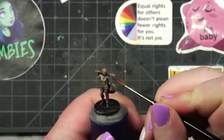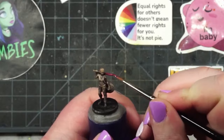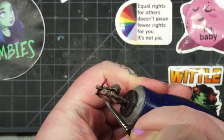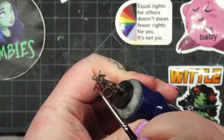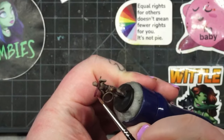Once you're satisfied with the tone you've established with those washes, we're going to move on to painting the weapons. I've chosen red to give it a horror movie feel — we're going for a cinematic vibe that matches the intense and palpable feeling you get from playing Final Girl.